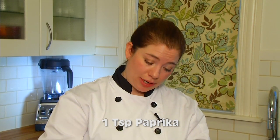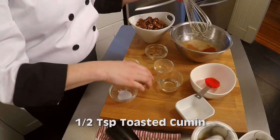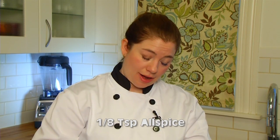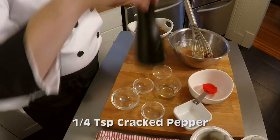Next, I'll add one teaspoon of paprika, one teaspoon of cinnamon, a half a teaspoon of toasted cumin, a half a teaspoon of salt, an eighth of a teaspoon of allspice, and some fresh cracked pepper, about a quarter of a teaspoon.